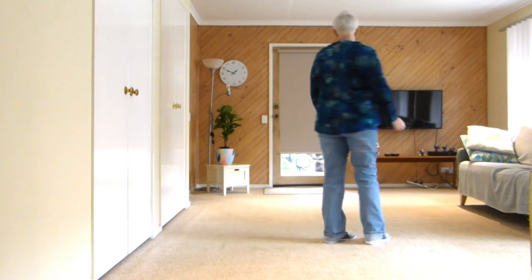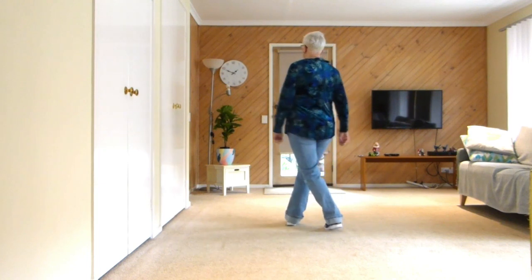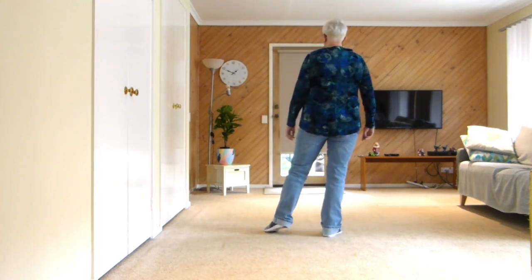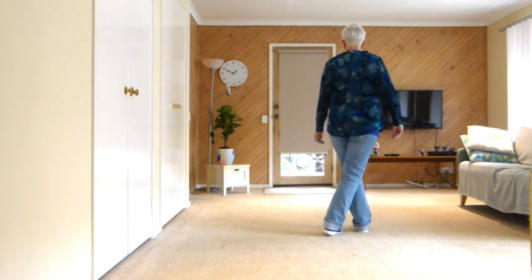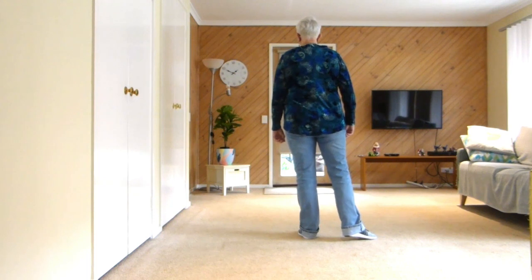We begin on our left. We're crossing our right foot over, cross-stepping left, back right, to the side with a hold. Then crossing left over right, back left, to the side with a hold.